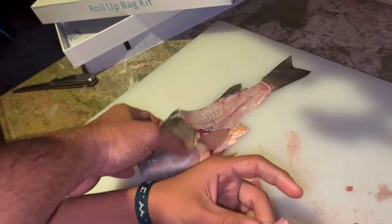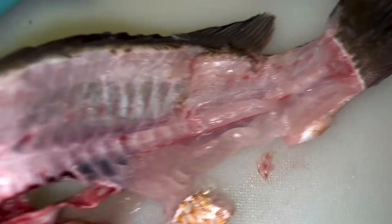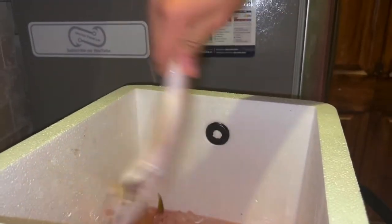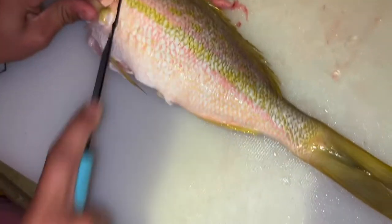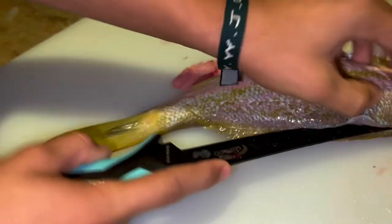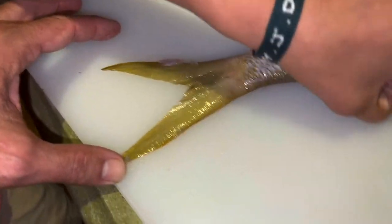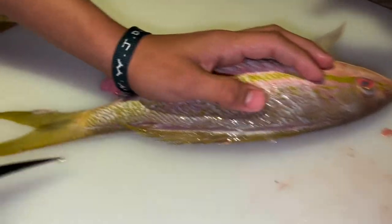Let me analyze how we did on that filet. Missed a little bit of meat right there. Now we're going to do the yellowtail. That's a nice one — the yellowtails are gutted. We're going to enjoy eating these guys, probably tomorrow night. Look at that tail — it's almost flag-size. We'll take that all day and twice on Sunday.